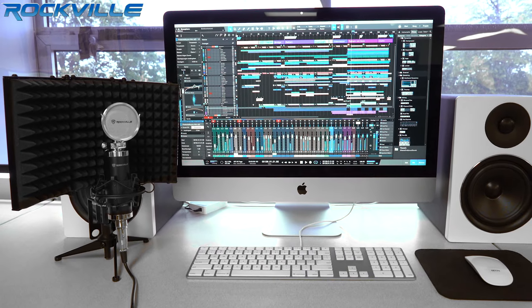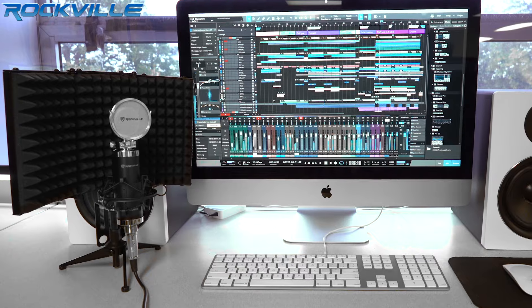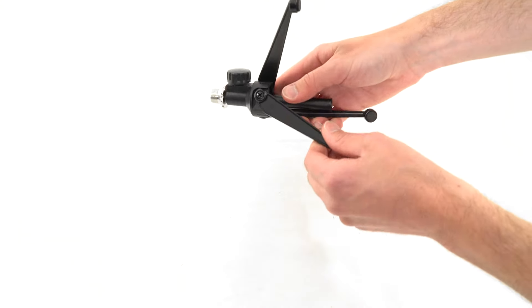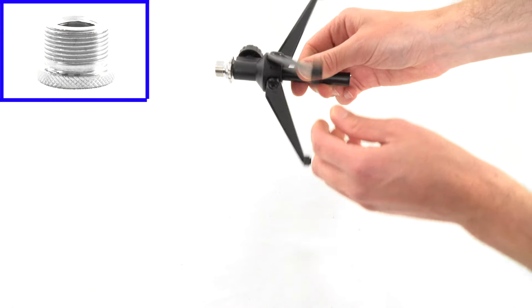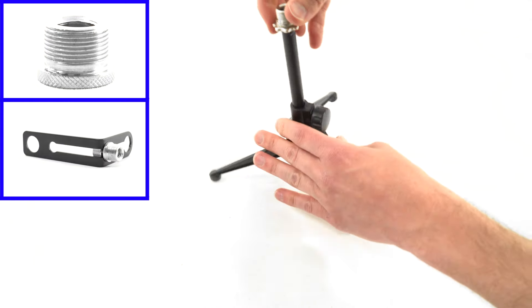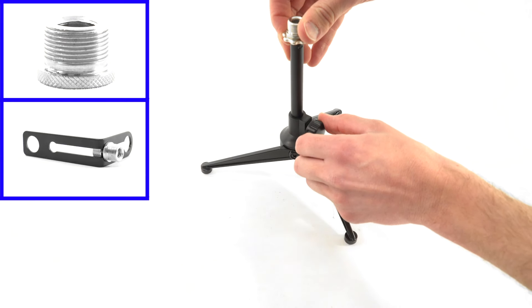This shield can be mounted to compatible microphone stands or used in a fixed location like a countertop or tabletop. The included tripod features a 3/8 die cast metal thread, a mic stand with a 5/8 adapter for stability on flat surfaces, as well as hardware to mount the unit on your mic stand.